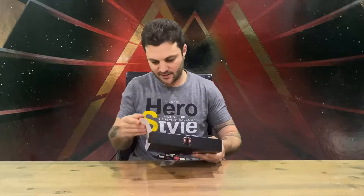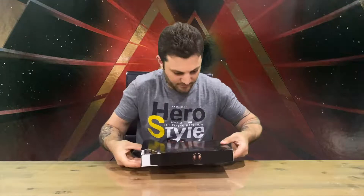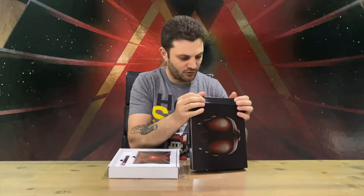Hi guys, welcome back to the channel. Today we'll be unboxing Thumper Collector's Edition for Nintendo Switch. This is a rhythm game — fantastic game. If you get a chance to play it, make sure you do. Let us know in the comments how much you enjoy or don't enjoy this game.